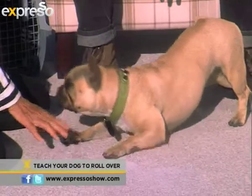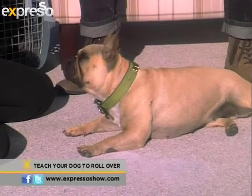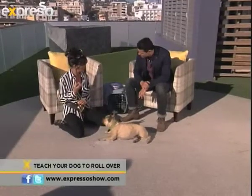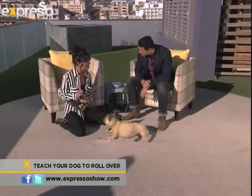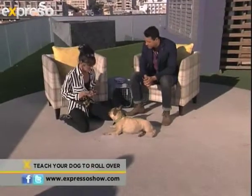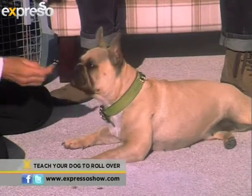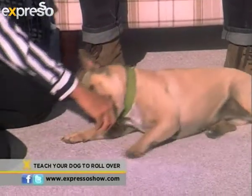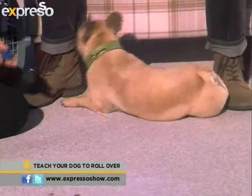The verbal cue happens before the hand signal. You want it to be information to the dog. If I give the hand signal first — which is their first language, body language — they would ignore what I had to say because it doesn't make any difference in their life; they've already got the information. But if I said 'Bella, roll' — it's like, hmm, what's she going on about? — followed shortly by the hand signal, then it's easy for them to put two and two together and say, 'roll means this.'